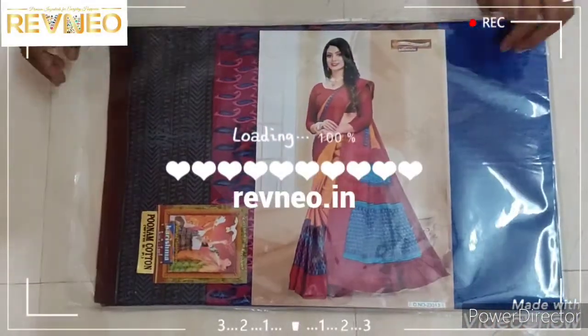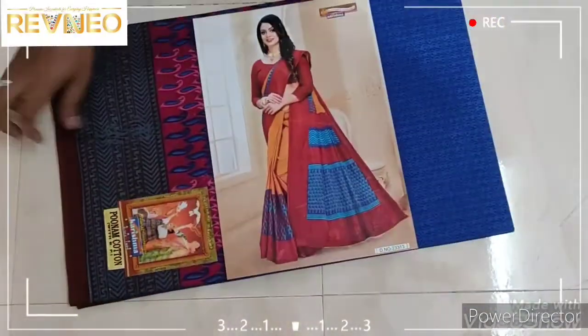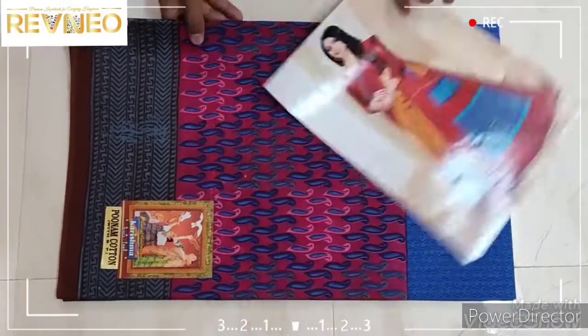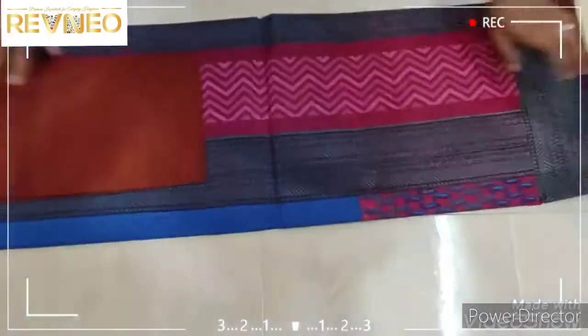Hi viewers, welcome to a new version. We will have a smaller version.